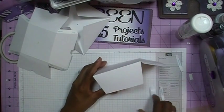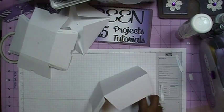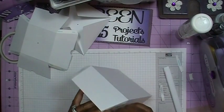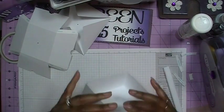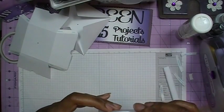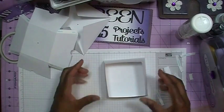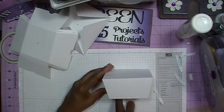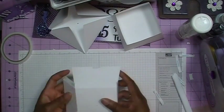I'll press down with the bone folder to make sure it's stuck in there, then do the other side. Now let's get the tape backing off on the remaining sides and fold them in, crease each one. And there is your box — the bottom of your box. I'll go in and make sure everything is pressed down well.